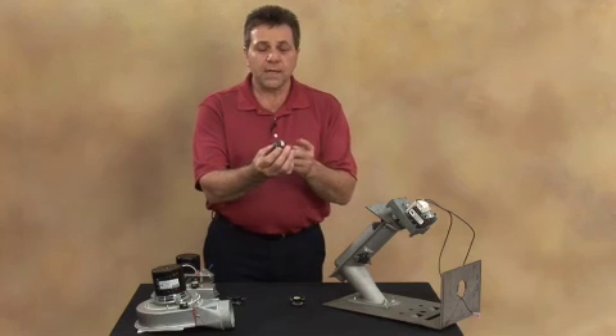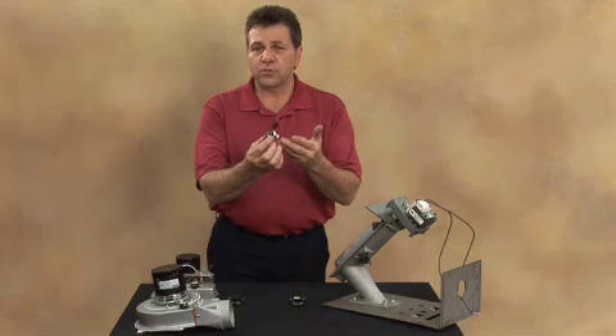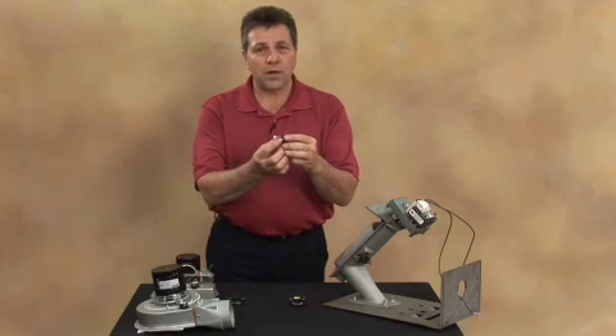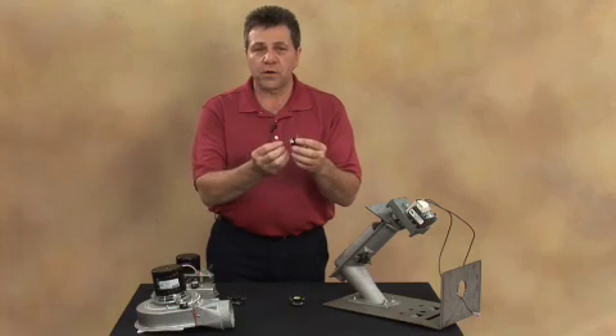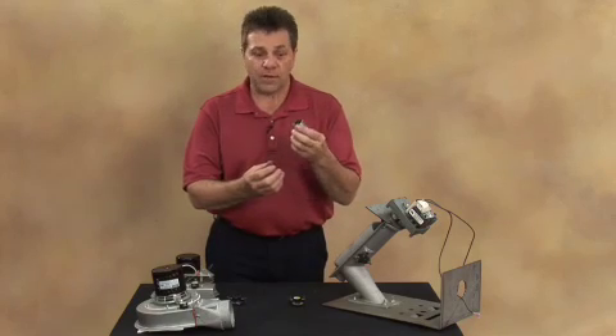You can heat up the end of the snap disk with a match, and if you do not hear a click or if you don't see the voltage meter open up so the circuit is now broken, this switch is defective and needs to be changed.